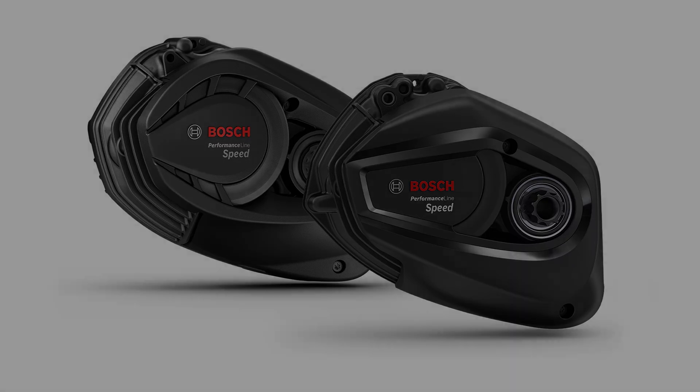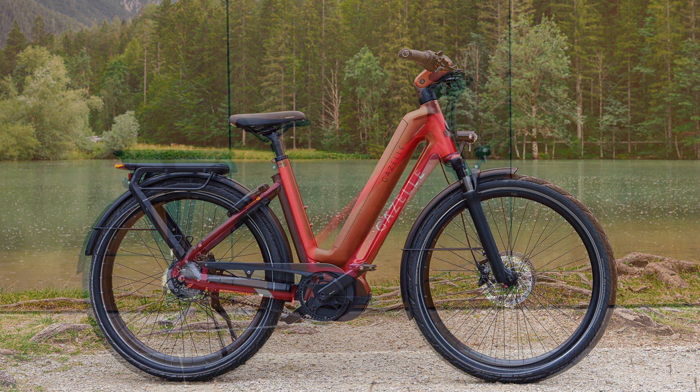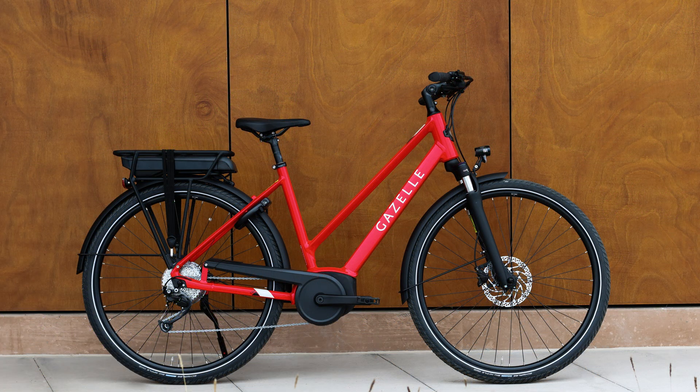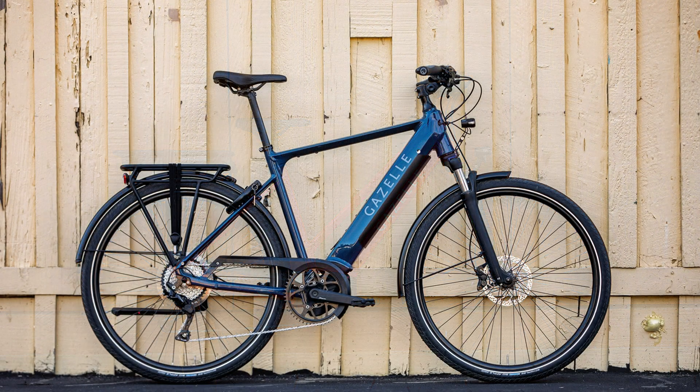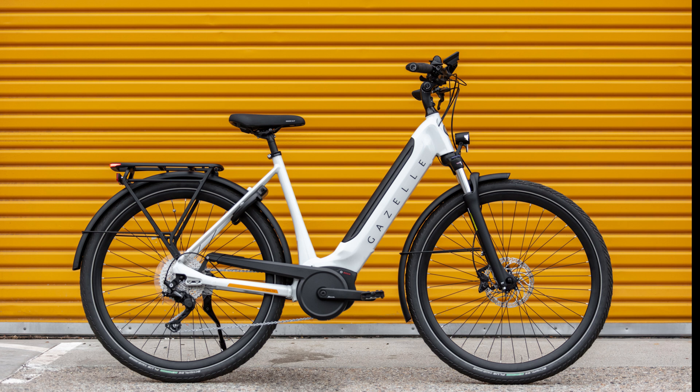Gazelle e-bikes incorporate these Bosch motors across various models to cater to different riding profiles. The Eclipse series features the Bosch Performance Line Speed motor in the United States, perfect for high speed and demanding rides with assist up to 28 miles per hour. The Med-IO series includes the Bosch Active Line Plus motor, suitable for urban and light hilly terrains. The Ultimate series offers a range of options with torque between 65 and 85 Newton meters, providing versatile and powerful rides.